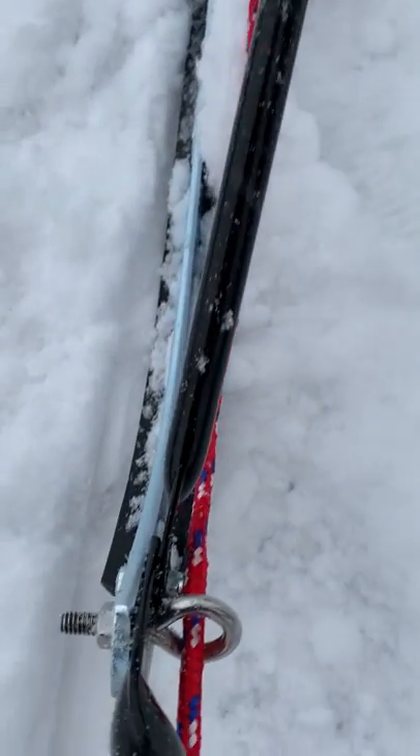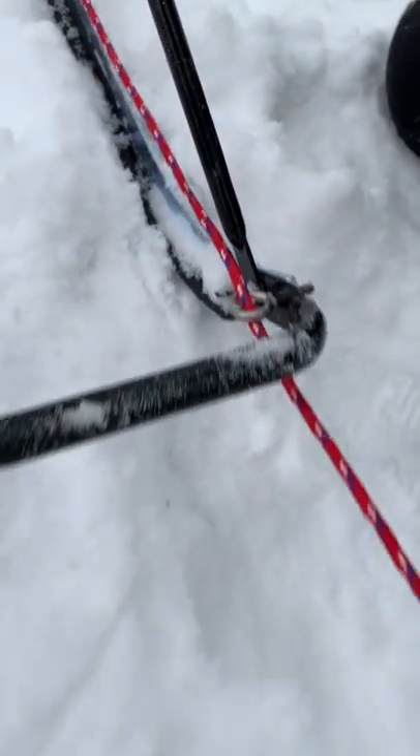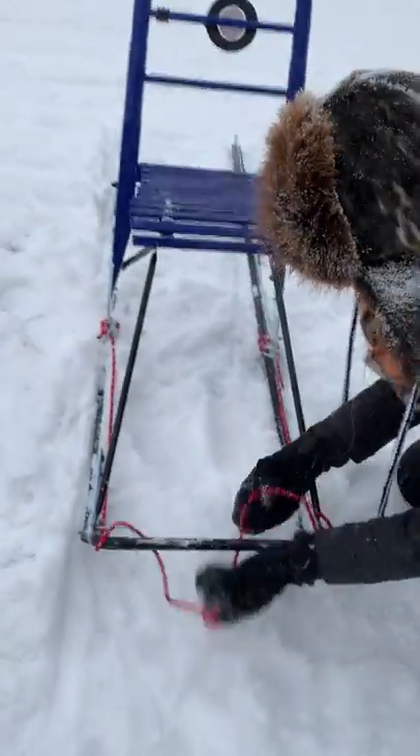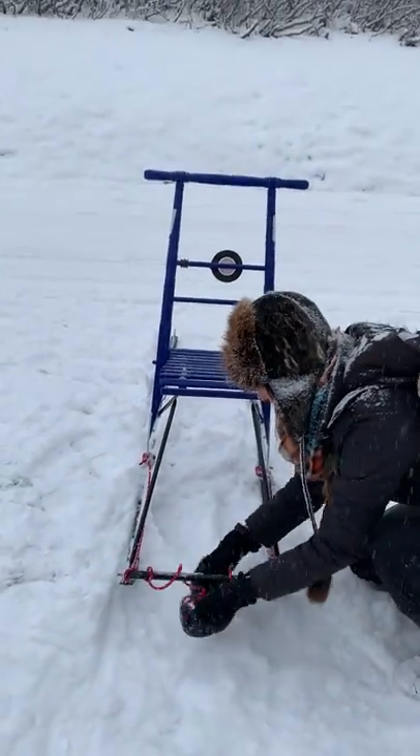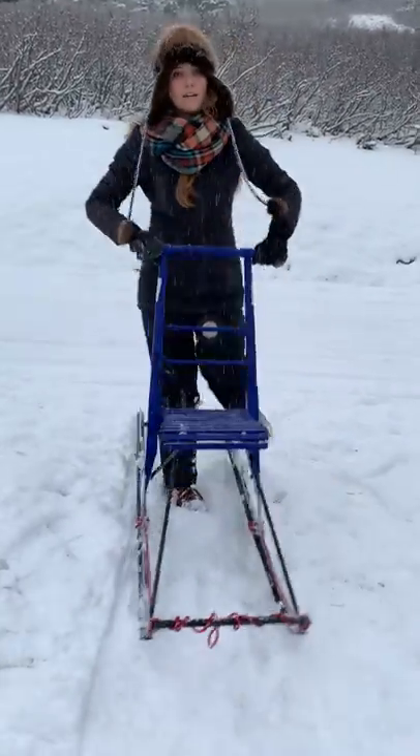And that's how you do transporting your kick sled. When there's no dog, like right now, I've just been doing this so it doesn't run under the runners. And then you're all set and ready to go.